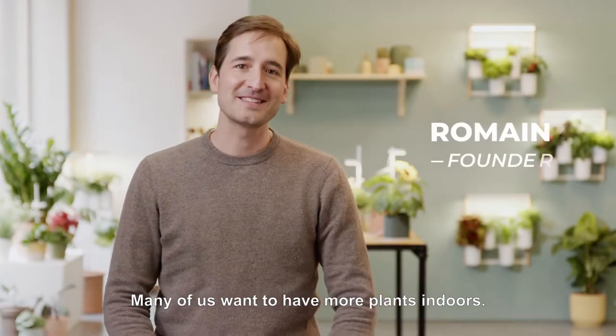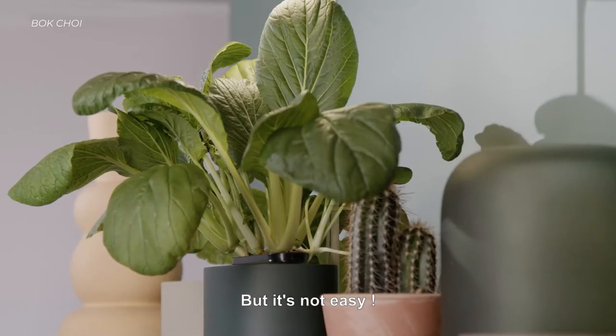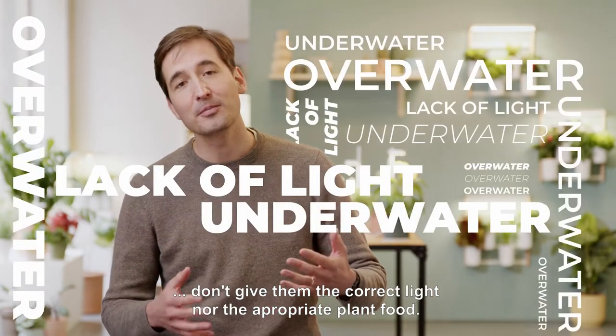Many of us want to have more plants indoors. They boost our moods and add life to any home decor. But it's not easy. We overwater, underwater, and don't give them the correct light nor the appropriate plant food.